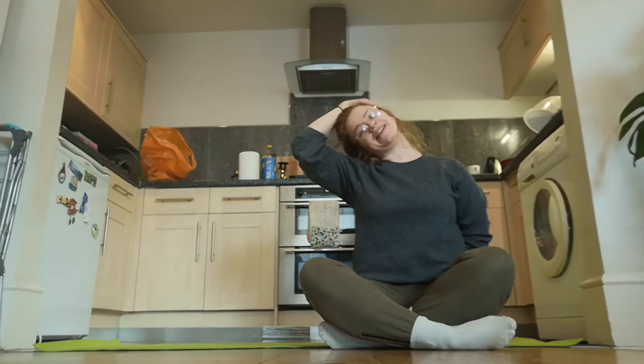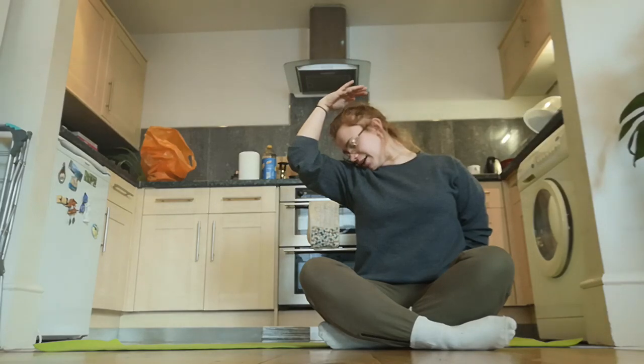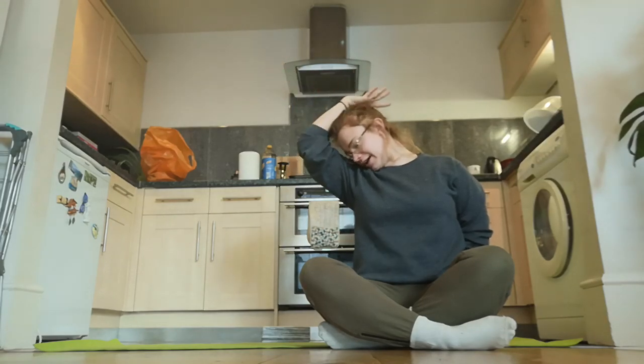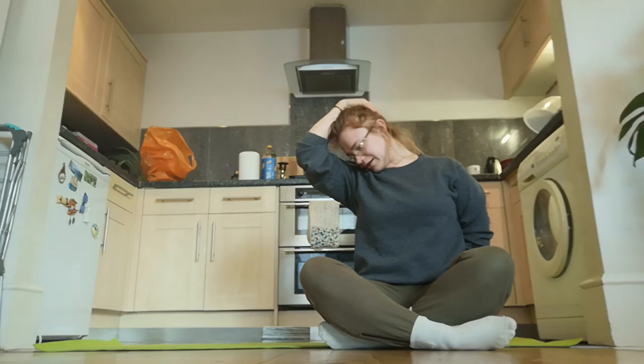Keep your head on this plane, but turn your face down like you're trying to sniff your armpit, and again hands kind of toward the back of the head for a gentle pull here. You know you've had a good session if you can feel this under your shoulder blade.